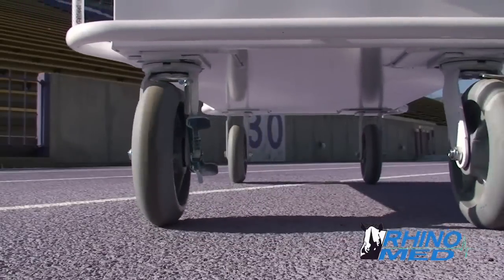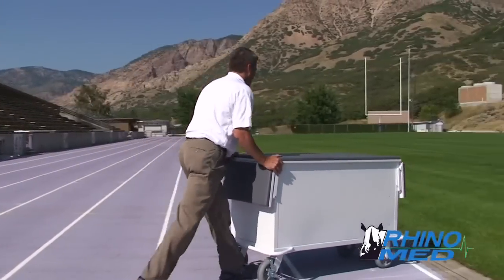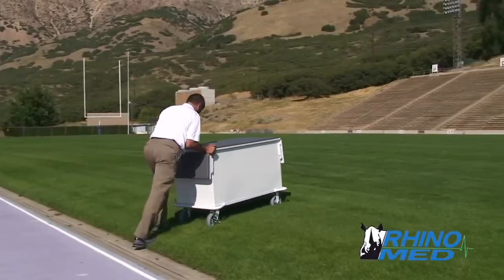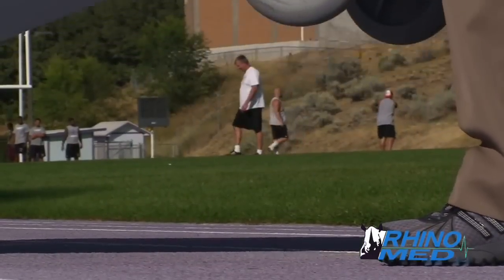Heavy duty solid rubber wheels swivel on one side and lock in place to create a RhinoTuff mobile solution that can be used anywhere, even on grass. Grab handles make lifting the cart easier.